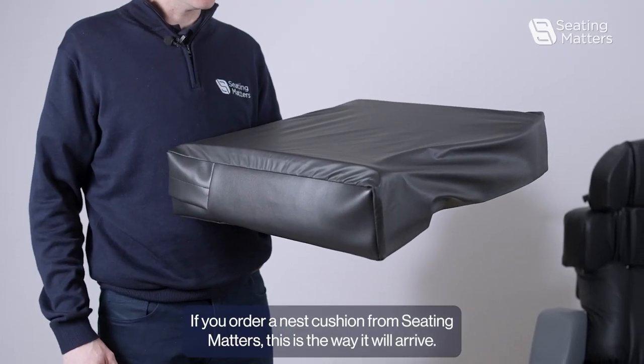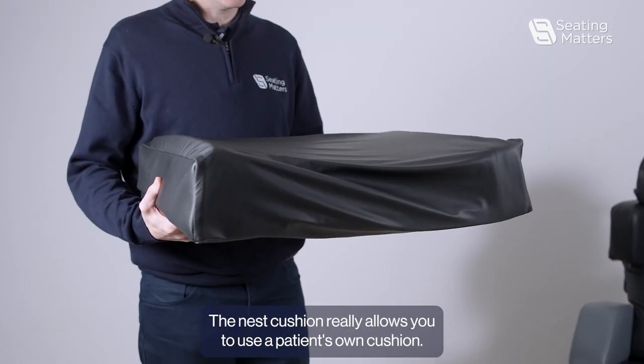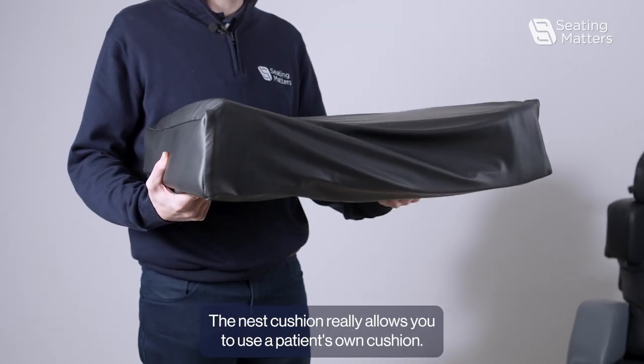If you order a Nest Cushion from Seating Matters, this is the way it will arrive. A Nest Cushion really allows you to use a patient's own cushion.